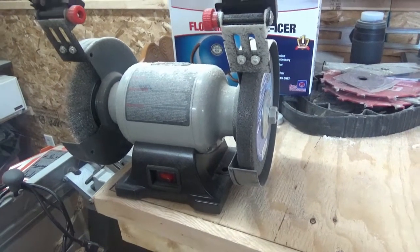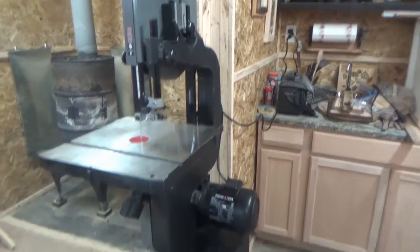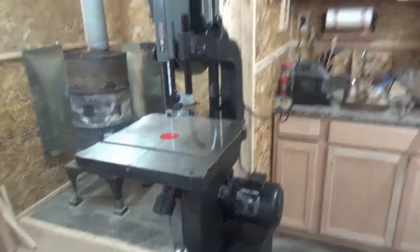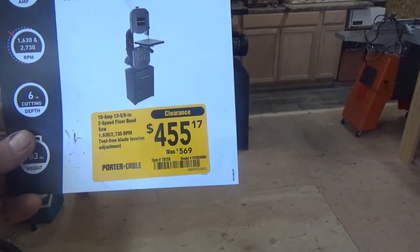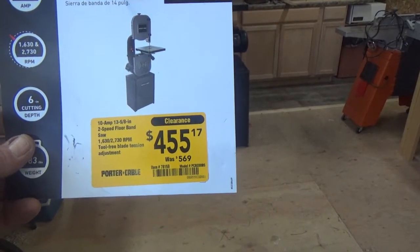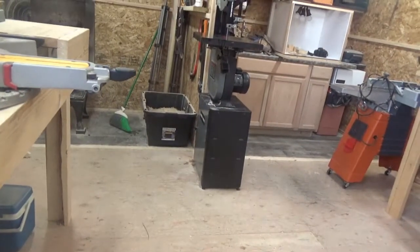The little Porter Cable grinder actually doesn't work too bad as long as you don't press on it too hard. I just picked up the Porter Cable bandsaw yesterday — I've been looking for one of these for a while. I had one in Arizona. This was on clearance, regularly $569, and I got it for $455 plus my military discount. It worked out pretty good.